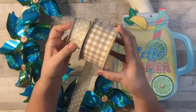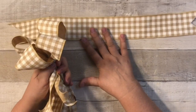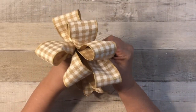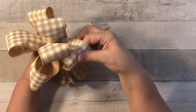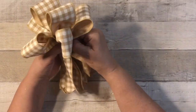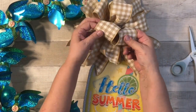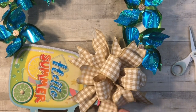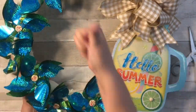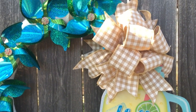No wreath is complete without a beautiful bow, and I learned so much from Dave about how to make a really good bow. I'm using a beige gingham pattern — I wanted to keep it neutral so as not to take away too much from the pinwheels. I used about 18 inches of ribbon and made six loops, then scrunched it up in half, put them all together, and secured it with a piece of wire. I just hot glued it on — you could also use a pipe cleaner. Thank you Dave, I did not know how to make a bow like that!